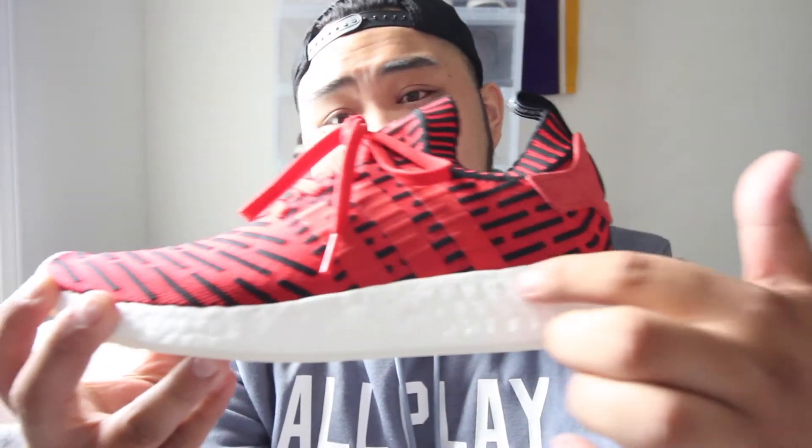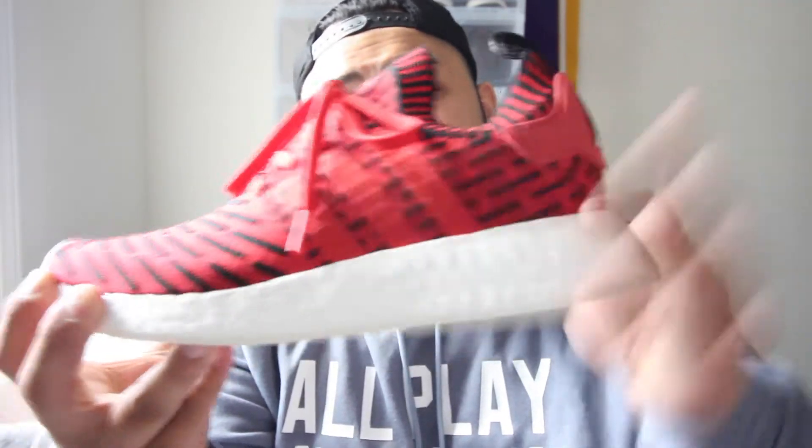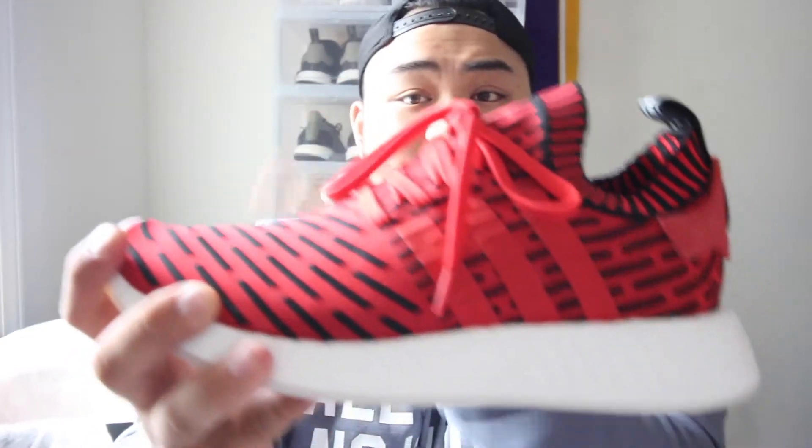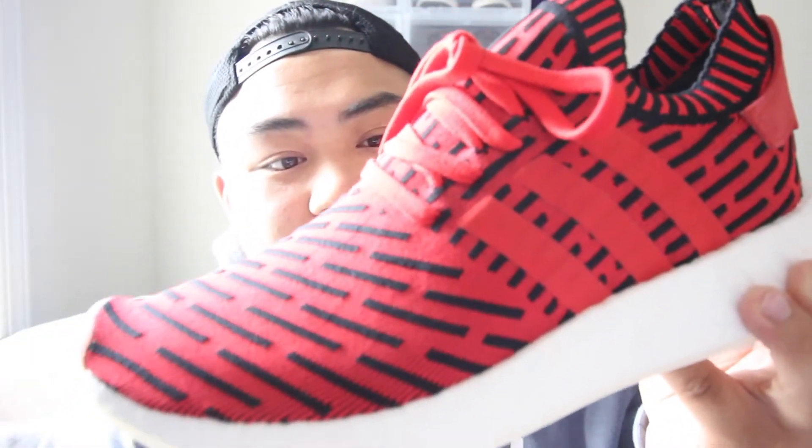They added a lot more boost in here and they took out that little pod — that brick — that's usually on the side. It's composed of an all Prime Knit upper, and they have that same design they used on the XR1s: Prime Knit all over with this little black stitching throughout. I don't even know what that pattern is called, but yeah.